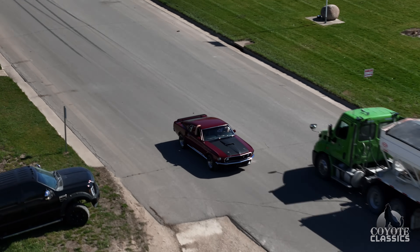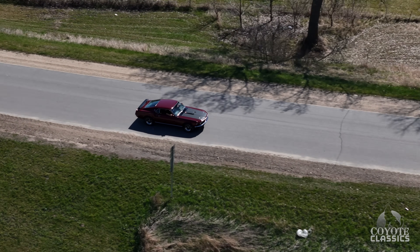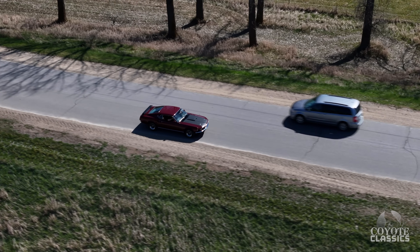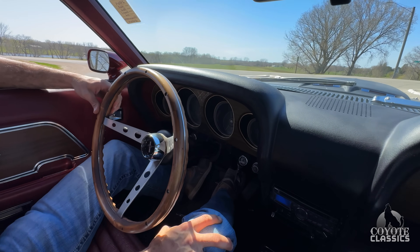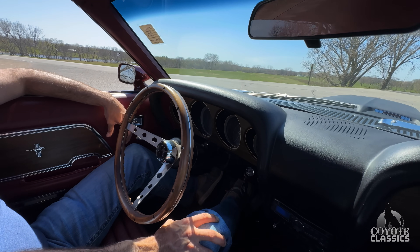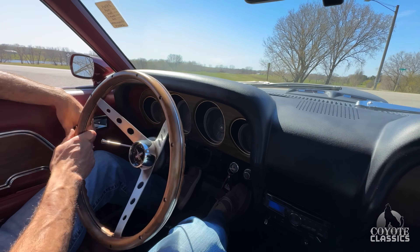Sounds good — really good sounding. As far as I know, I need to do some checking, but it sure looks like a Windsor to me. It's got the six bolts on top of the valve covers. We'll have that on our website — we can get all the numbers off after checking. I just didn't check them before we came out to this one.